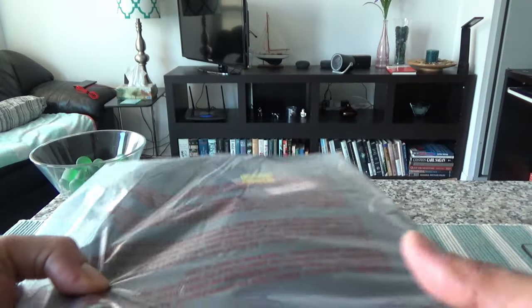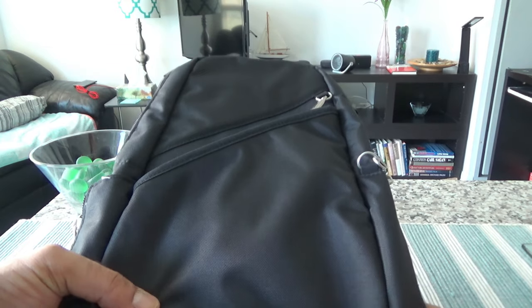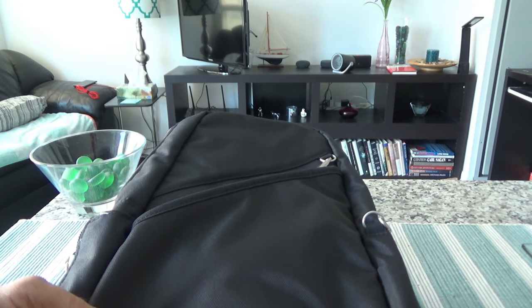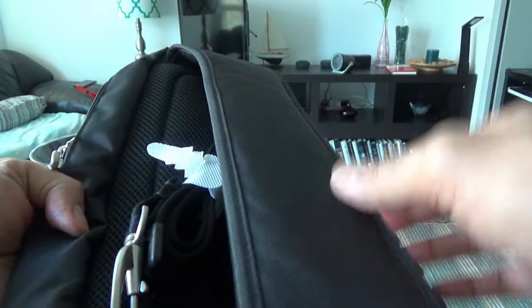It came just like this with no additional packaging — just wrapped in a plastic wrapper. Here's what we have: the anti-theft classic sling bag. Just to mention, Travelon has another anti-theft sling bag called the urban sling bag. The reason I didn't buy that one is because this one looked a little bit smaller and more user-friendly in terms of carrying.